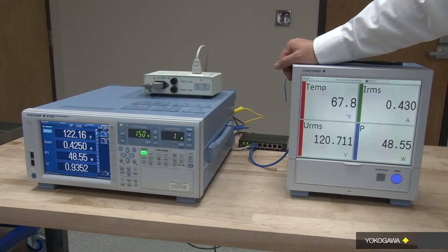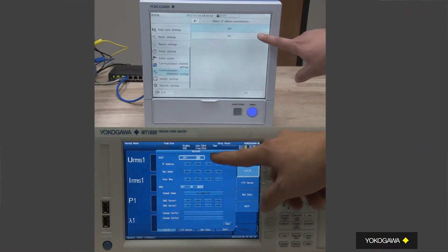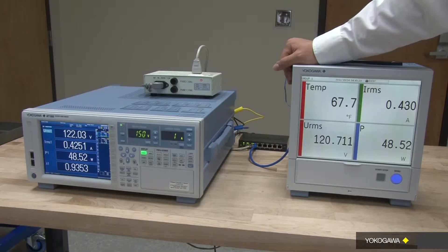The two devices are currently connected to the company network. Since both instruments are connected to the company network, I need to turn on the DHCP settings for both instruments. Once the IP address is assigned to each instrument by the network, I can confirm the connection between those two instruments through the GP20. After the connection is confirmed within GP20, I will set the measurement channels to import the power measurements from WT1800 to GP20.